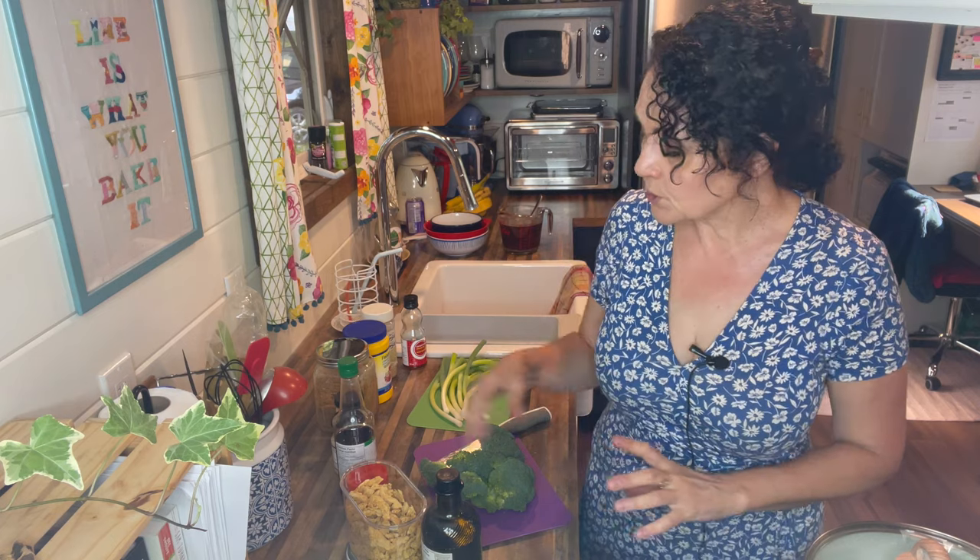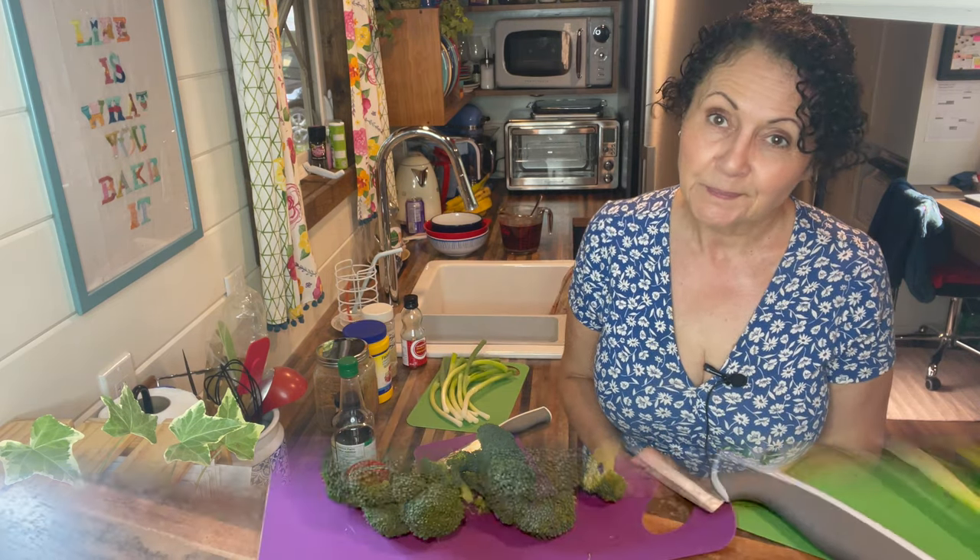Hey everyone, welcome back to the channel, and if you're new, welcome! My name is Adelina and I make videos about living in this tiny house on wheels and living a more intentional life. I just realized I haven't done that intro in a while. Anyway, today I am going to share with you a recipe for beef and broccoli using Butler's soy curls.